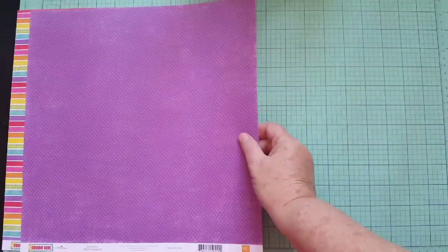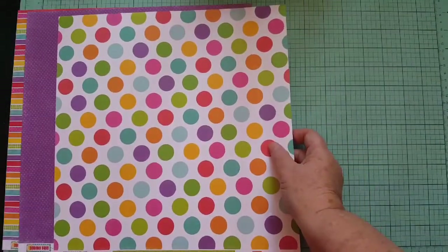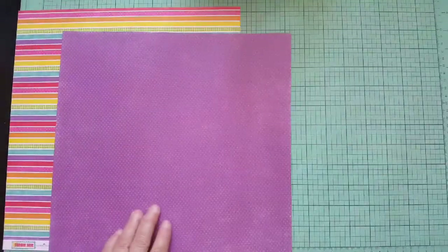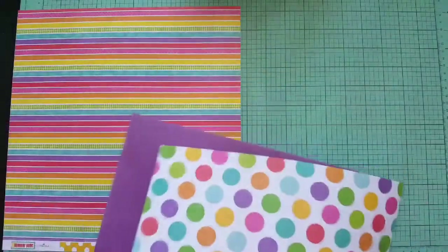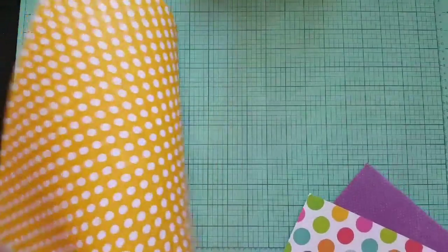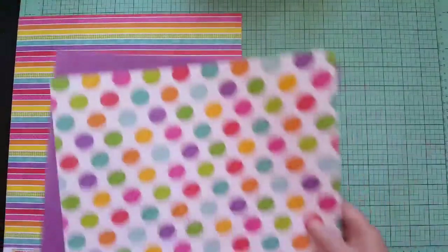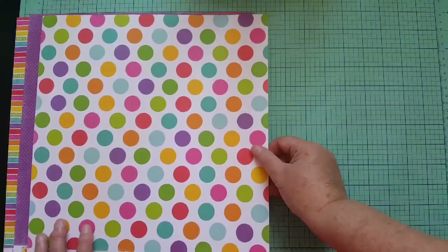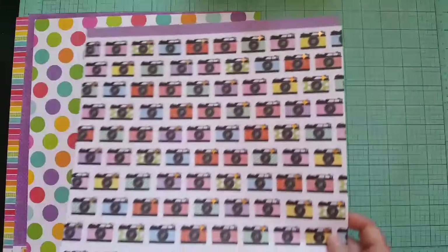Next was a small dot print, so I picked this medium polka dot. I haven't shown you the other side — this side could work too. These are all from the Summer Days collection by Echo Park. The yellow polka dot could work as well — I picked them for the front sides, but I can use the backs too. Sometimes I cut them in half.